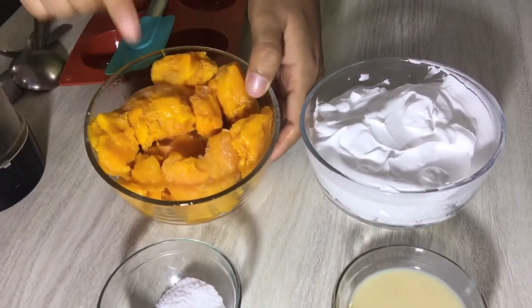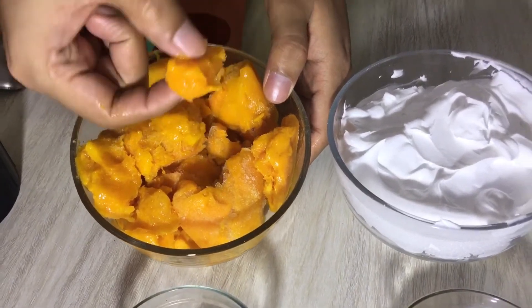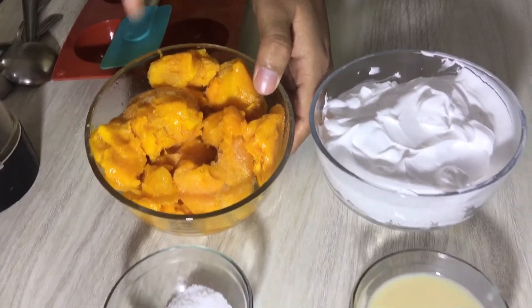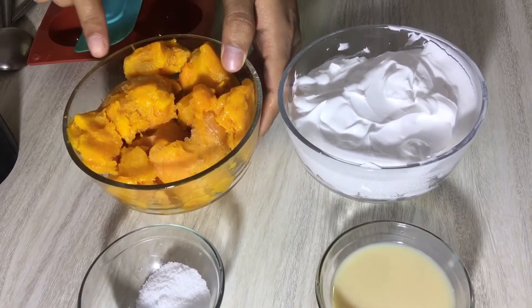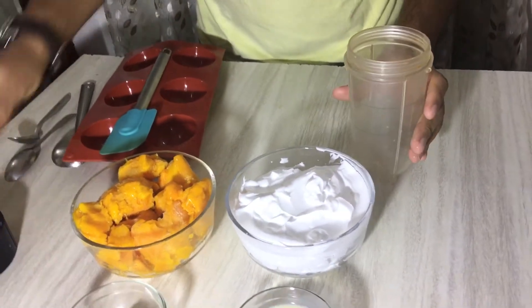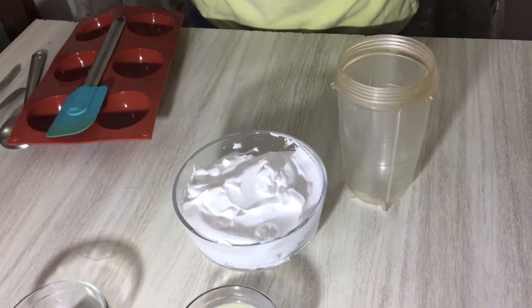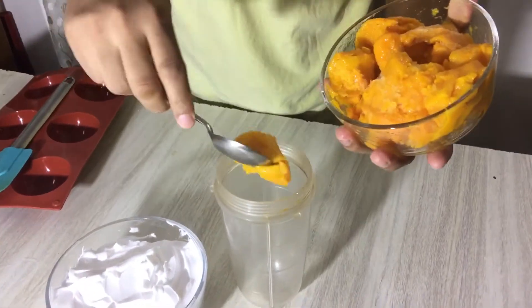So here I have mangoes. I took fresh mangoes, cut them in cubes, and then froze them overnight for about eight to nine hours. I used three mangoes. Now I have the frozen mango cubes in the blender jar.